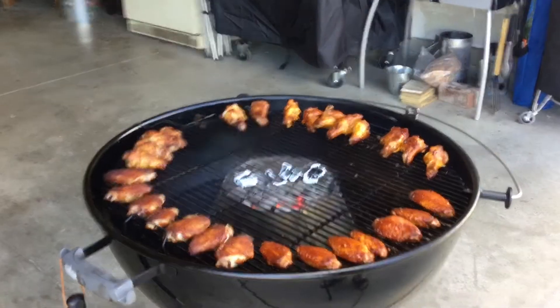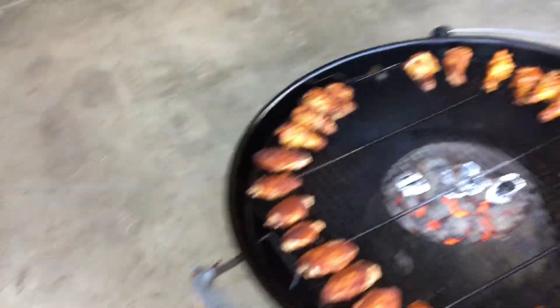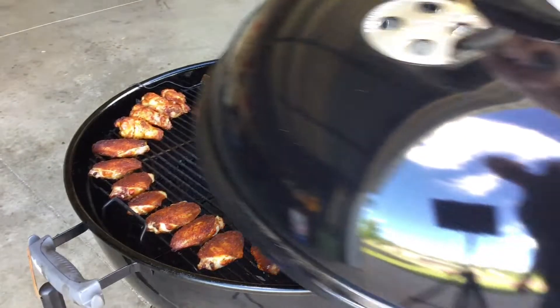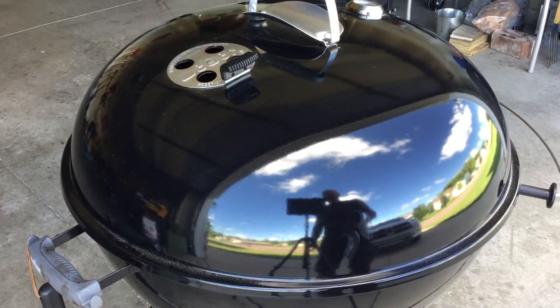The wings have been on for a total of 35 minutes. Just sauced up about half of them — the wings over there and some of the drumsticks. The other ones I'm leaving plain. Now I'm going to let these go for about another 10 minutes, then pull them off and put them back on the drying rack to cool off a little bit.